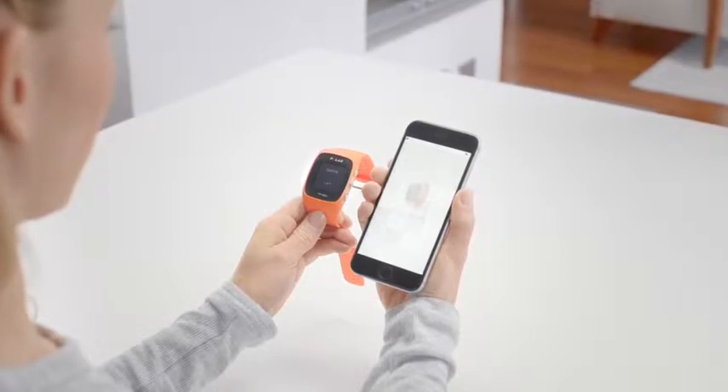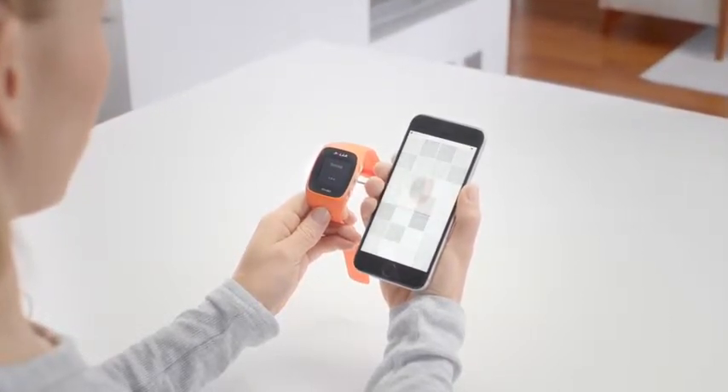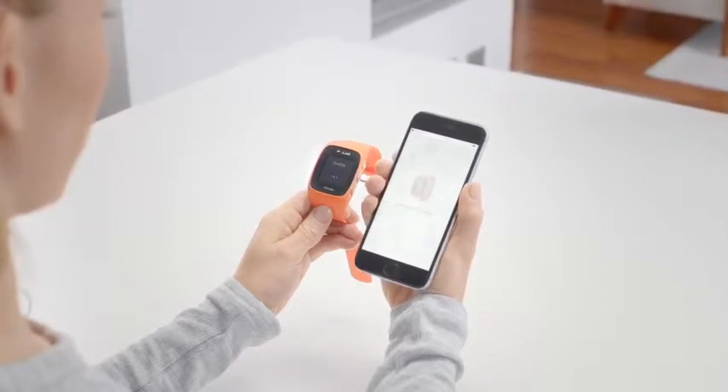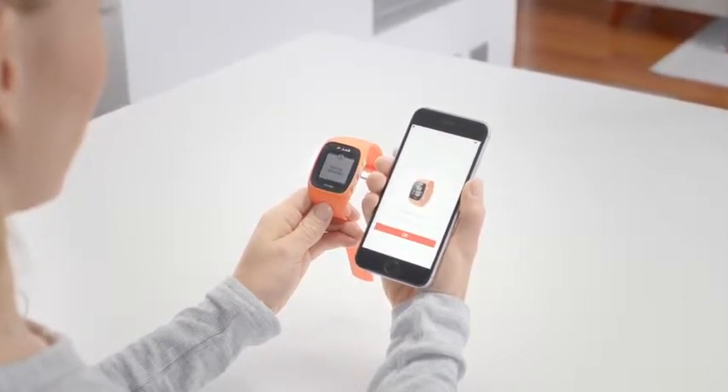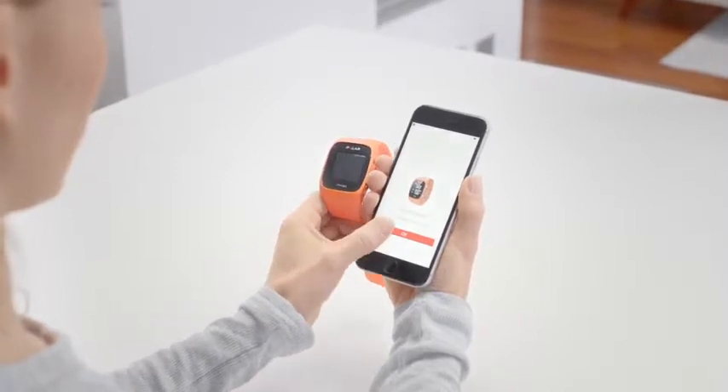The Polar Flow app makes sure that your M430 stays up to date. To enjoy the M430 at its best, please update the firmware whenever the Polar Flow app offers a new version. A firmware update may take up to 20 minutes.